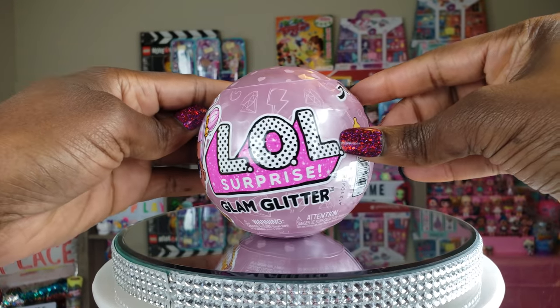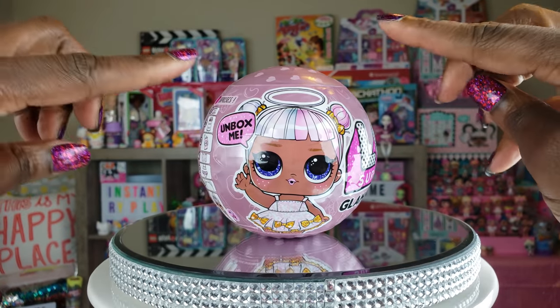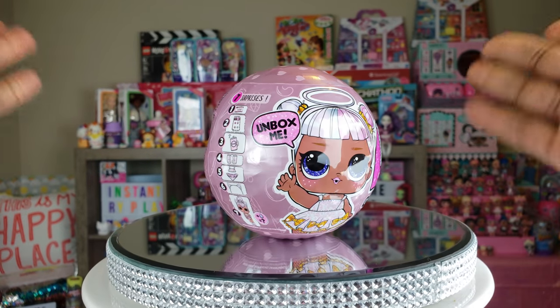Okay, Bright Play Pals. So today we're going to do the LOL Surprise Glam Glitter Dolls. We're going to unbox to see what we've got. We've done it before on this channel and I hope this time we got something new. So let's go ahead and take a look.